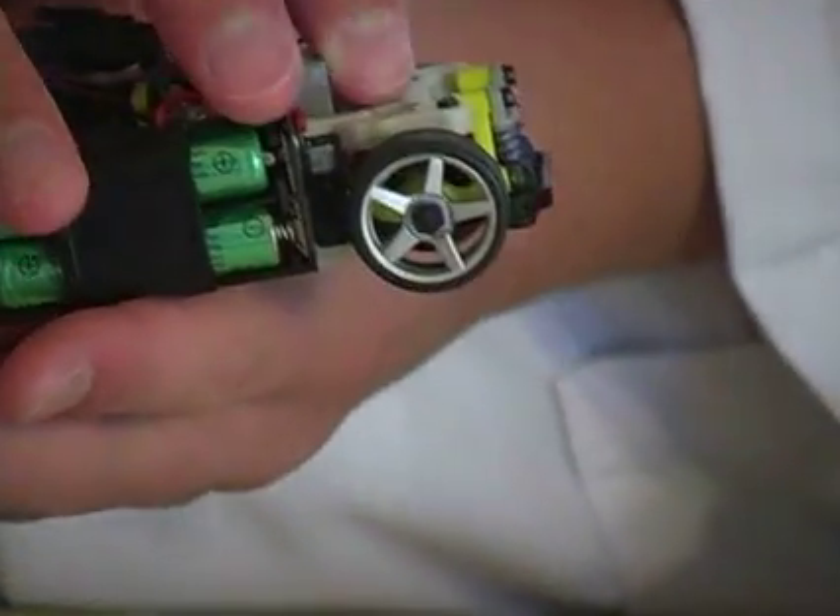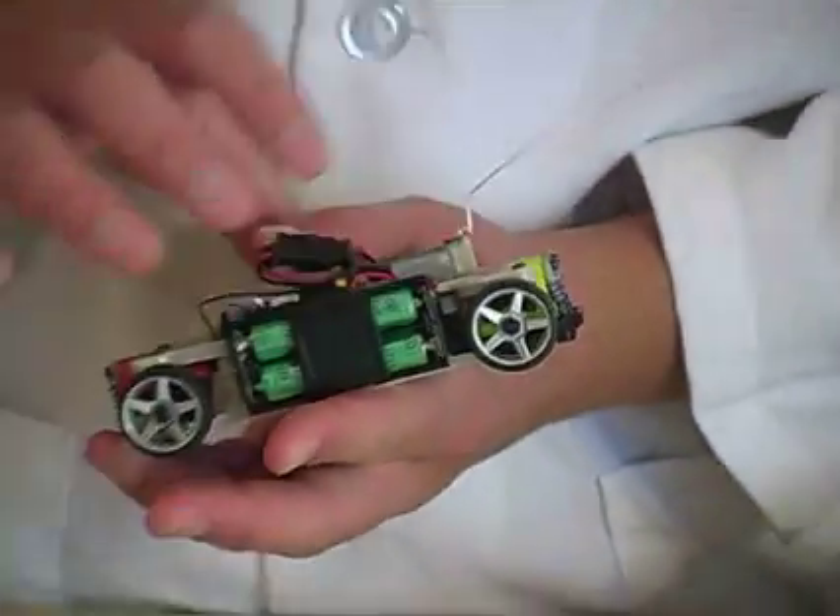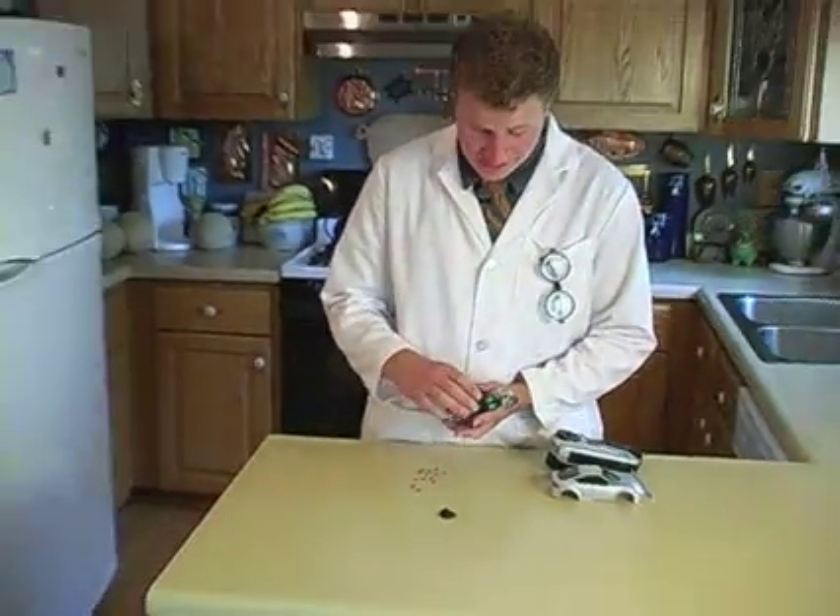So that means, by turning this, you can actually move the wheels at the back. So that means, by turning on the batteries, you can move the entire vehicle. This is a lunar vehicle.